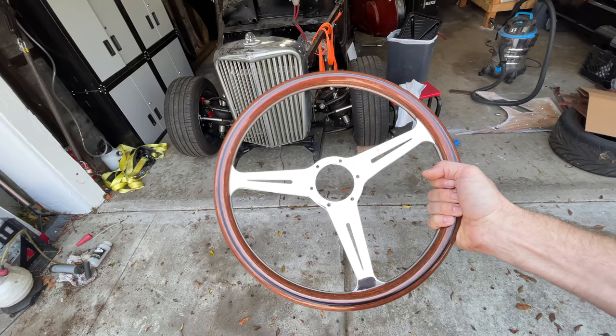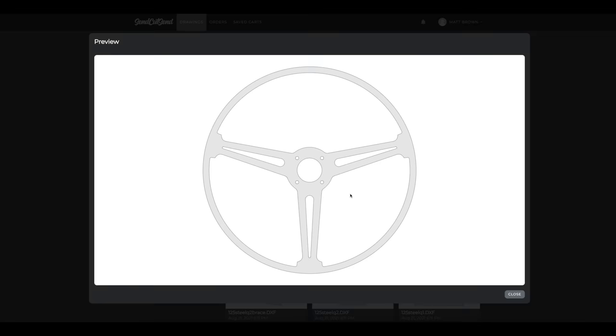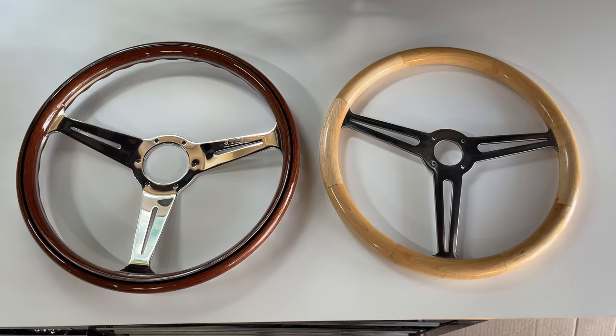I suggested in one of my previous videos that I was going to buy this steering wheel for the Jag. Several of you noted that my channel is supported by a laser cutting company, Send Cut Send, and that I could maybe just make my own steering wheel. It would be fun to make a wheel, but I kind of like this one, and in the end I'd probably end up spending more money making a wheel than just buying one. So I did both.